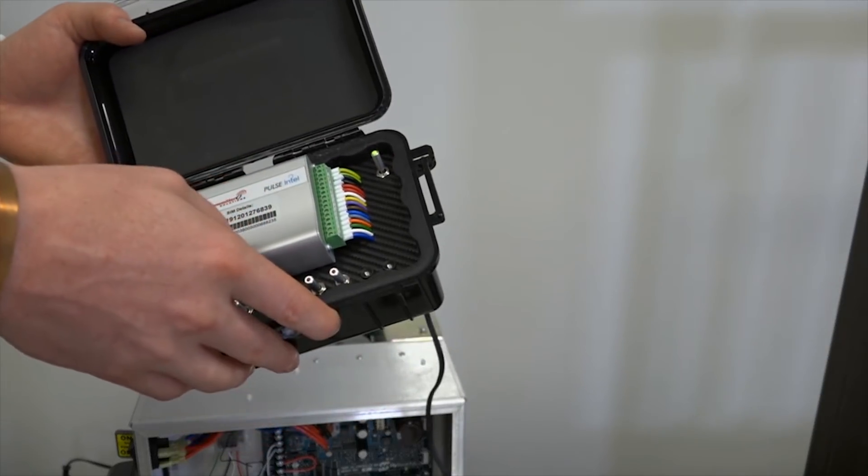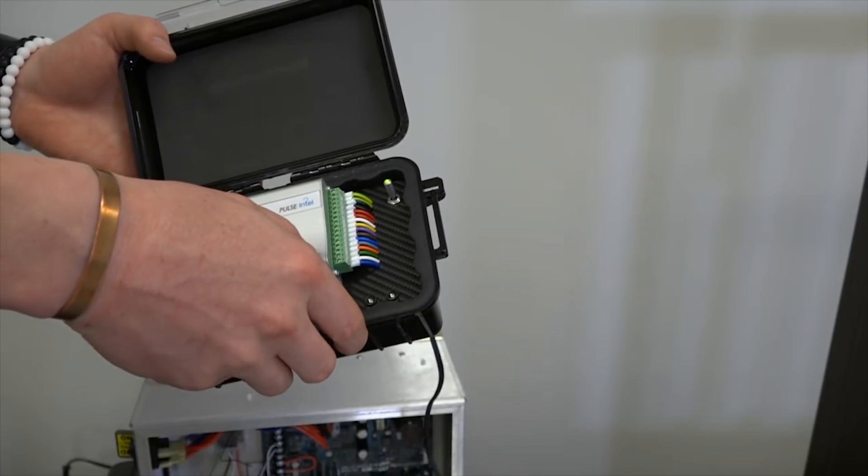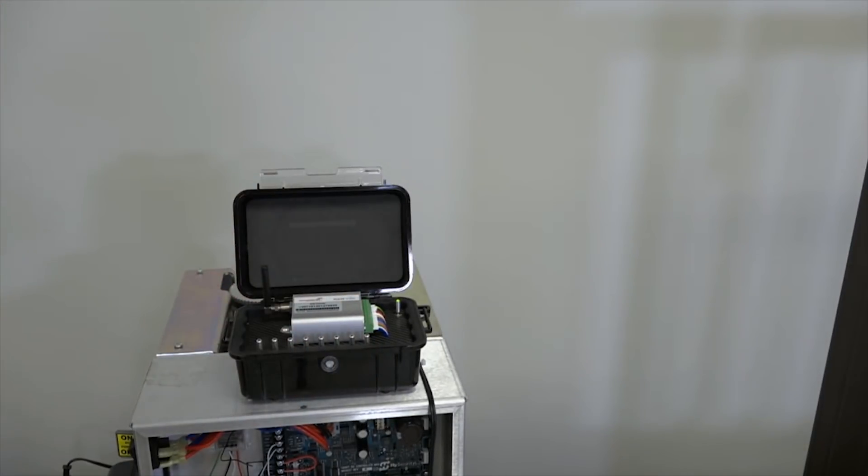In this demo kit we have the setup of basically how this looks and how it will be installed on a job. You can see we have our terminal strips, our main power, our eight inputs, and our two outputs to trigger the unit. Once you wire this up and put main power to it, you are now tracking all of your devices and able to manage, monitor, and configure to send you messages for whatever you want.